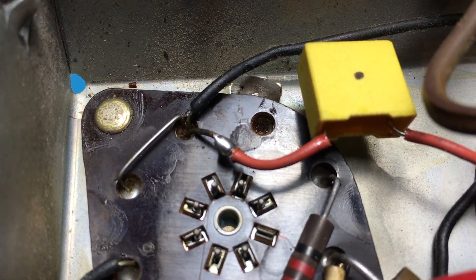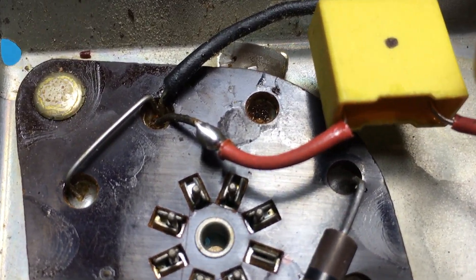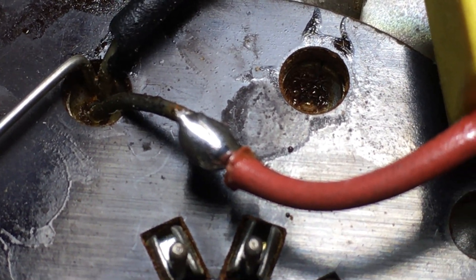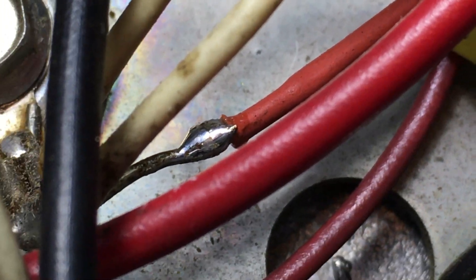Before I started working on that radio — which has real value, maybe $500 or $600, or maybe $1,200 ten years ago, though the market has come down — I decided to start playing with these GEs anyway. So I'm recapping this one, and as I recapped it I was using the J-hook method, where you clip the old component out and J-hook in your new capacitor or resistor, so you don't have to actually touch the soldering points.